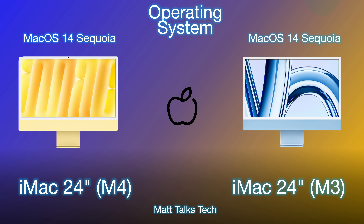Both run macOS 14 Sequoia and can both run Apple Intelligence with macOS 14.1, giving access to features like Writing Tools. macOS 14.2 with more tools is also coming, and both iMacs will be able to utilize that.